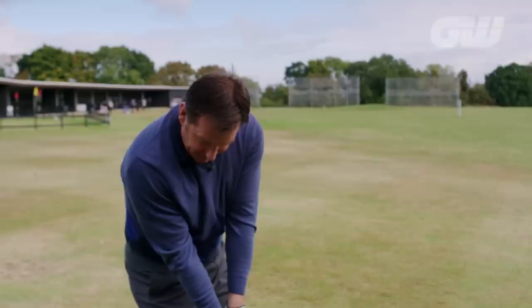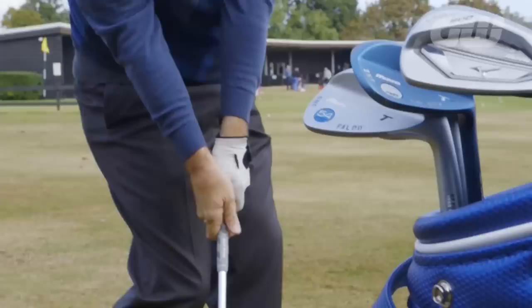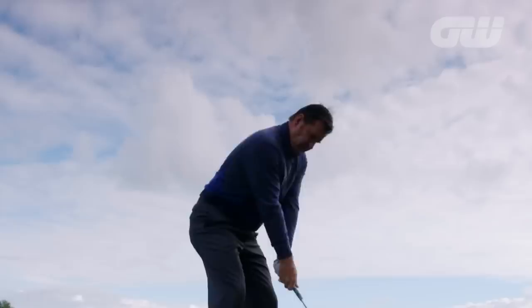Feel address and then feel impact — that's where I want to get to. Look how you twist your hips out of the way; you're trying to keep your spine angle the same. That's so important, because if you go at it with your hips, look how everything changes. This starts to teach you that address and impact are so similar — get out of your way and give yourself a chance to get your arms through.